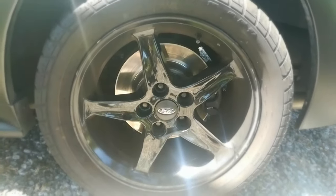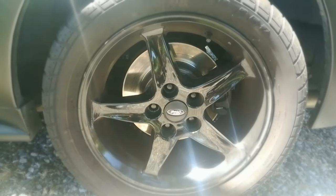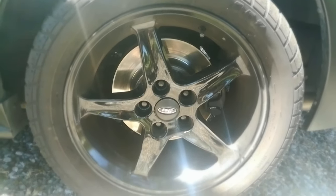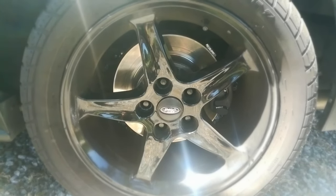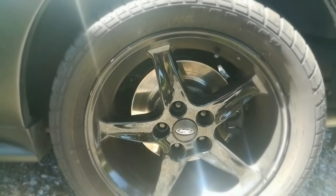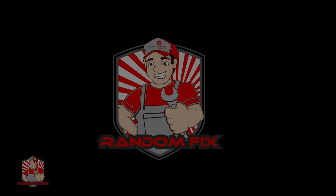There you guys go — the rear rotors and pads have been changed out completely. I've got really good results; the car is driving straight and the brakes feel nice and firm, so I'm really happy with the way this turned out. The best part was that I saved a bunch of money doing it myself and I got the parts for cheap — I'll have a link in the description box below on how to get parts for dirt cheap. Give the video a thumbs up if it helped, hit the subscribe button if it's your first time visiting the channel, and have a wonderful day.